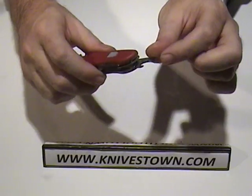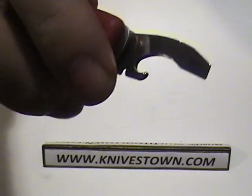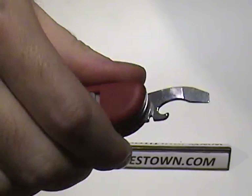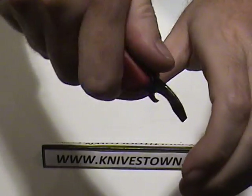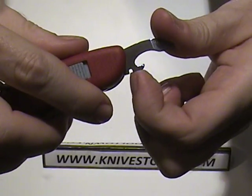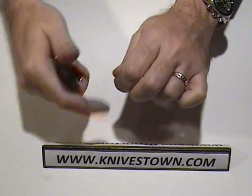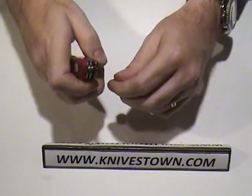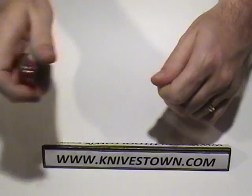Here we have the screwdriver, and that is also a cap lifter — a combination cap lifter and can opener. That would open your can there, and then there is a notch there which is a wire stripper. You make a cut around the circumference of the wire, then put it in there and pull off the sheath to expose the wire.